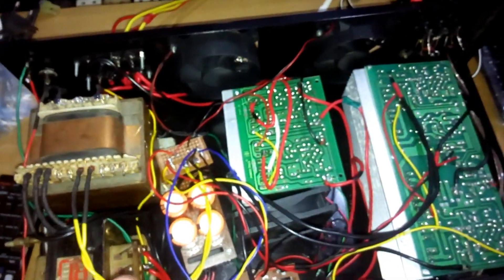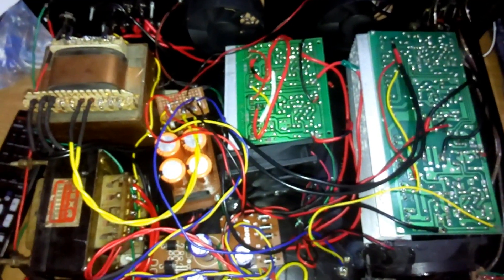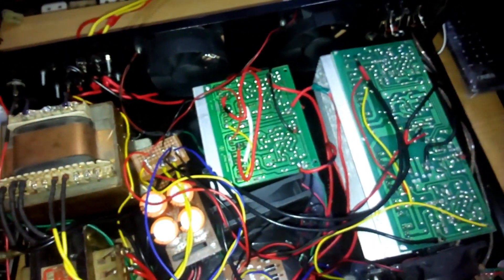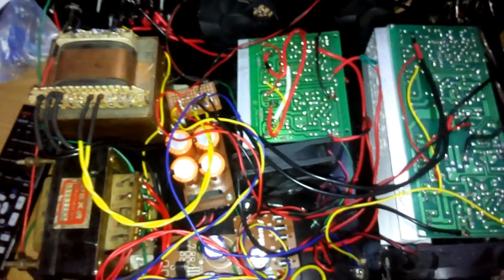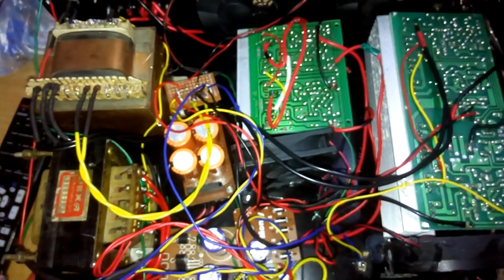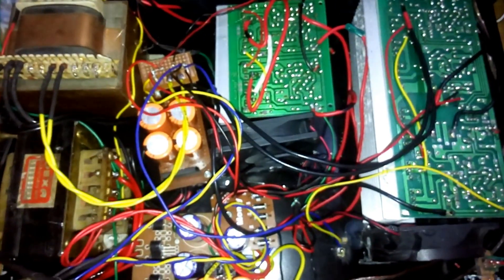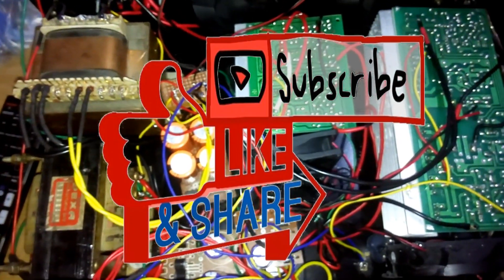That was the video of making this two-channel MOSFET amplifier for subwoofers. It was a fun and successful build. It's pretty easy if you have basic knowledge of electronics — you can do it yourself. If you have any questions, ask me in the comments below and I'll try to solve your query. Thanks for watching — give it a like and subscribe to my channel. Bye!